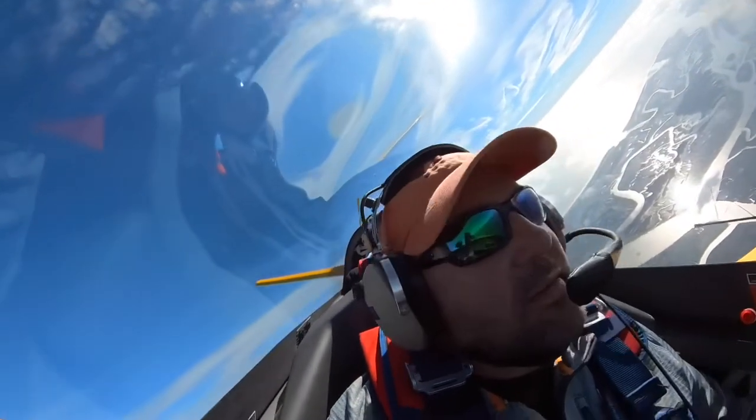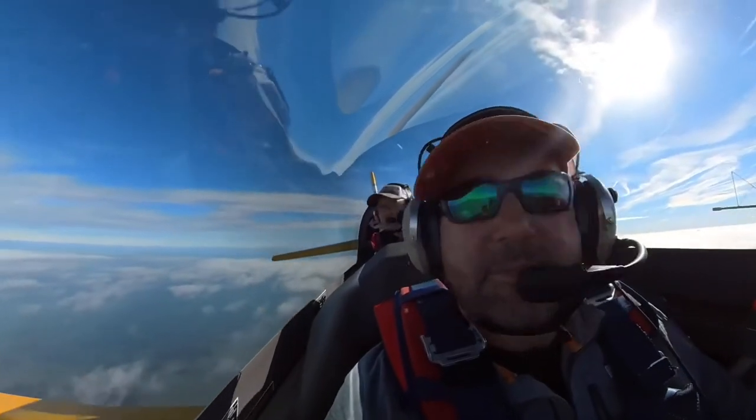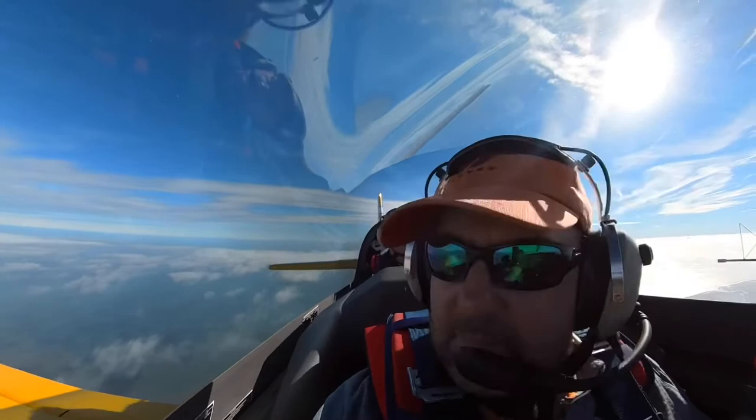I'm going to look right at the horizon and I'm going to time it so that I come right back out the other side. And then look what my wing is — it's pointed right there. I do the same thing again.